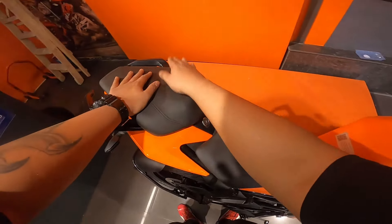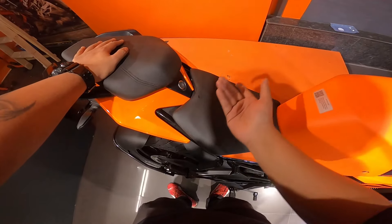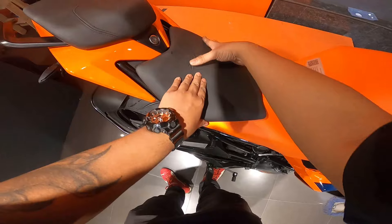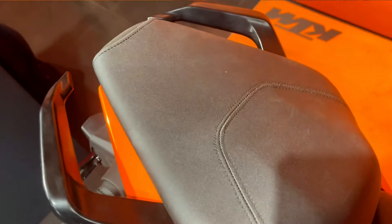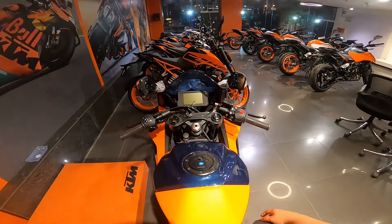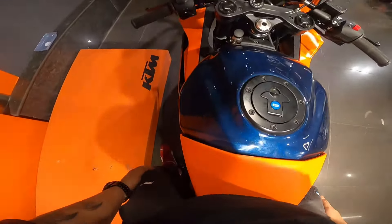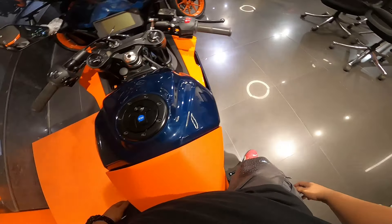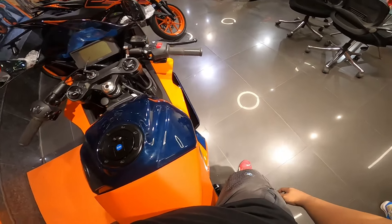The seating is considerably more comfortable than the older generation RCs, as I've shown before. The new gen RC seat wobbles a little but it's okay. RC branding is visible on the seat area, and cushioning has increased - the seat is comfortable. The seat height is 824mm. My height is 5 feet 9 inches, and I'm between flat-foot and tiptoe - not fully flat-footed, but not just on tiptoe either.